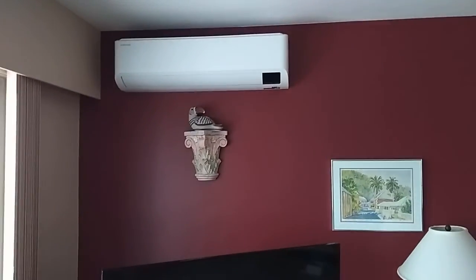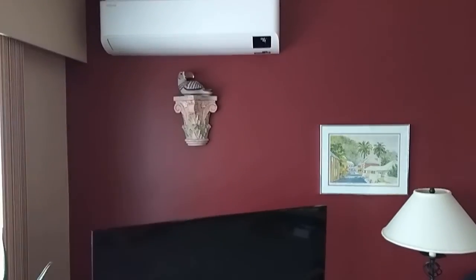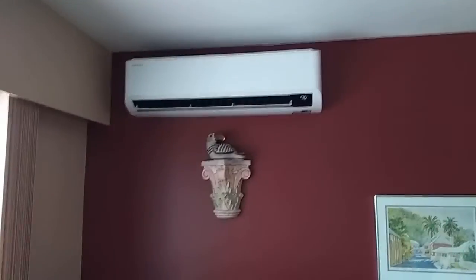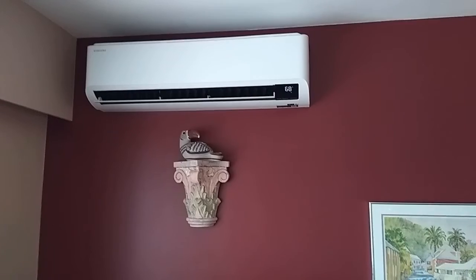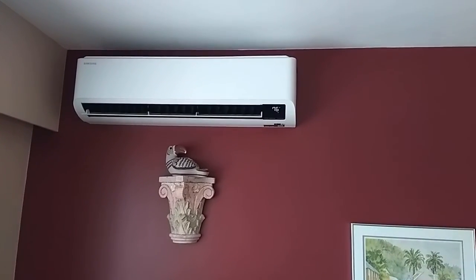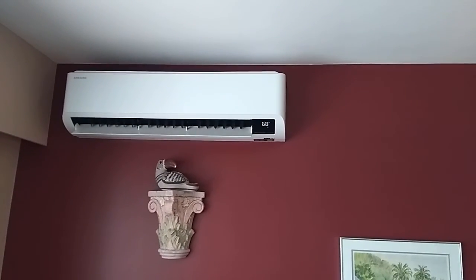Okay, so I'm going to turn this on. It's winter, so it's in heat mode, but see the little flap came down. Now that flap, it'll go up and down like this, so the air goes different places and doesn't always go to the same place.